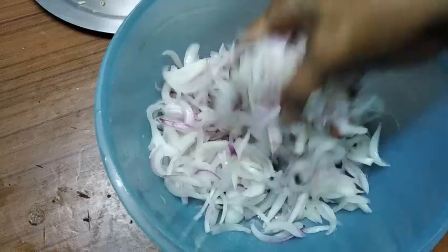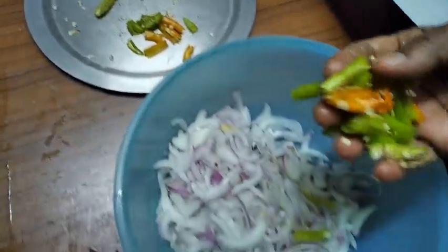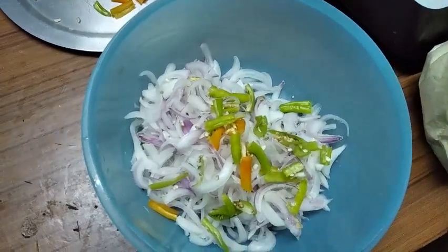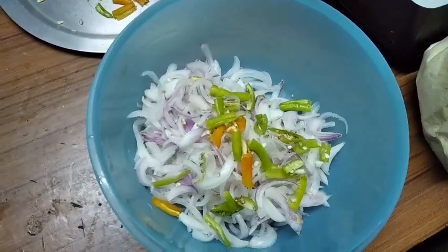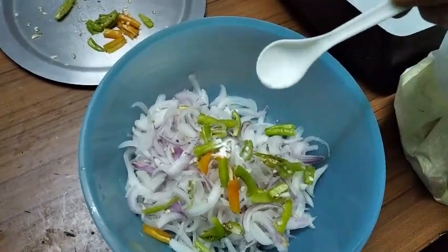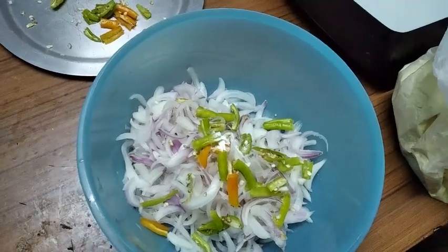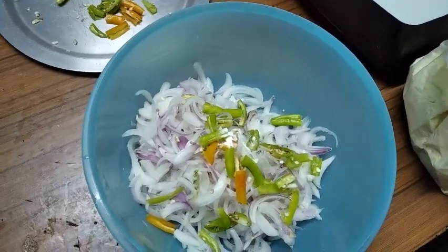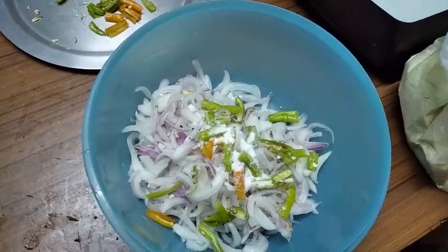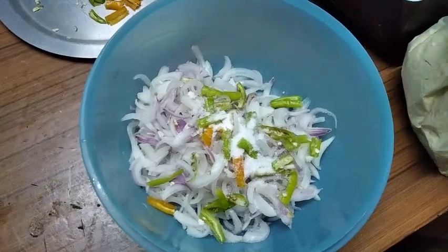We are going to make a little soda. We will add salt to the meat.